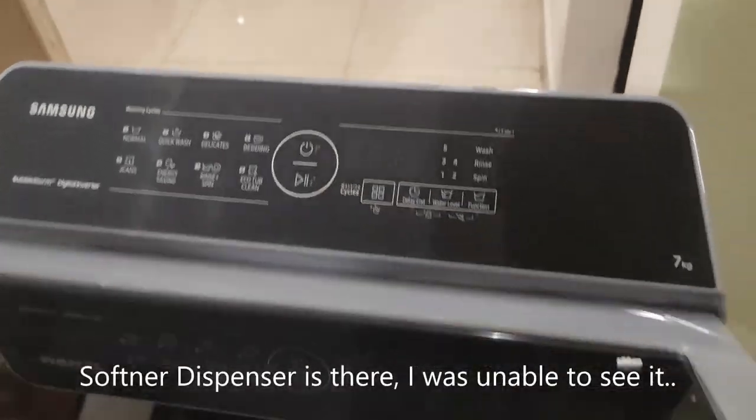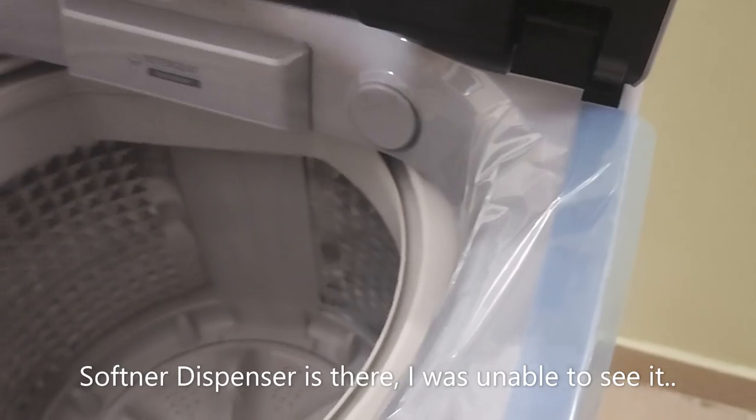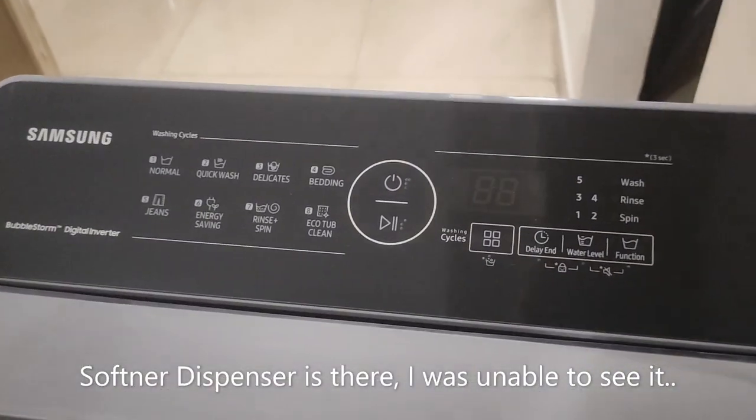One more thing in the washing machine is this softener dispenser. Let's talk about the panel now.